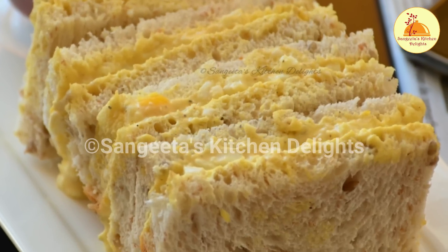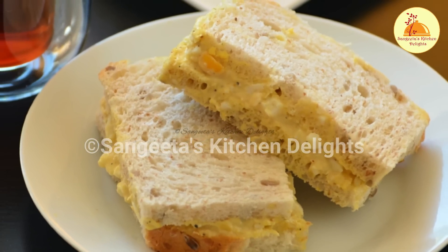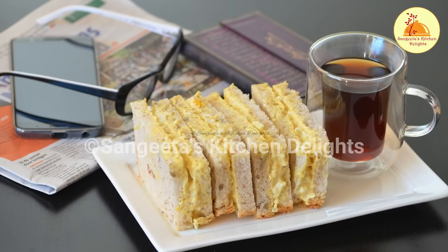I hope you have enjoyed this video. If you enjoyed it, please press the like button and share it with your friends and family, and leave your valuable comments and feedback in my comment box. I will be back again with a new recipe — till then, take care and bye!